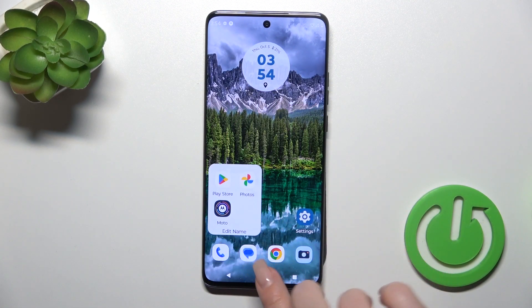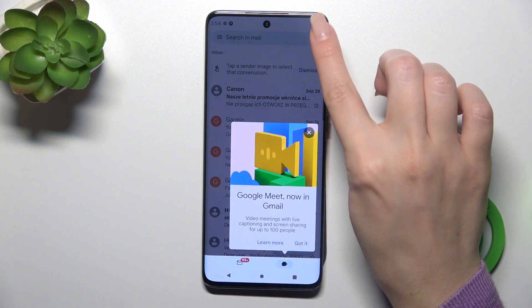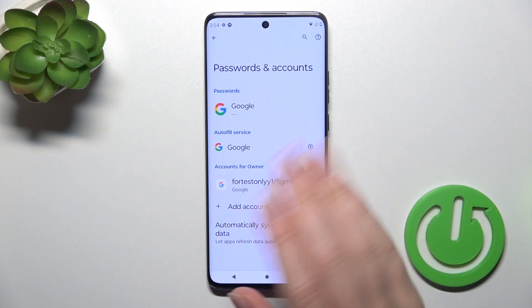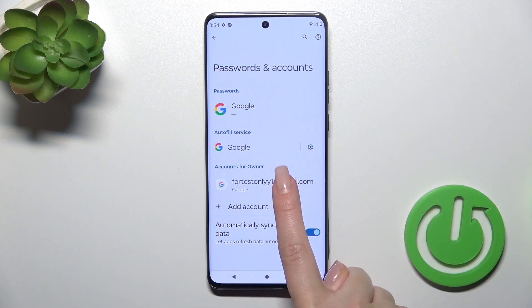First, open the Gmail application and tap on the upper right corner. Click to manage accounts on this device, because we should first log out from the Google account and after that we'll automatically log out from the Gmail app.